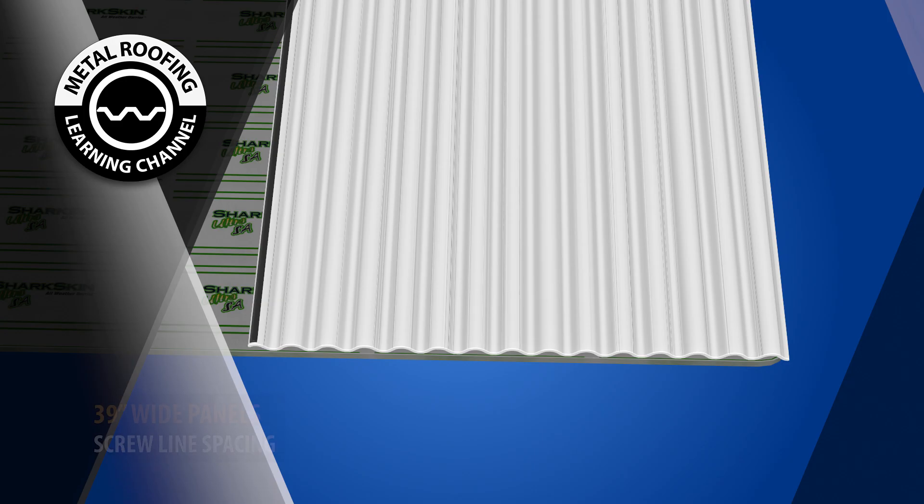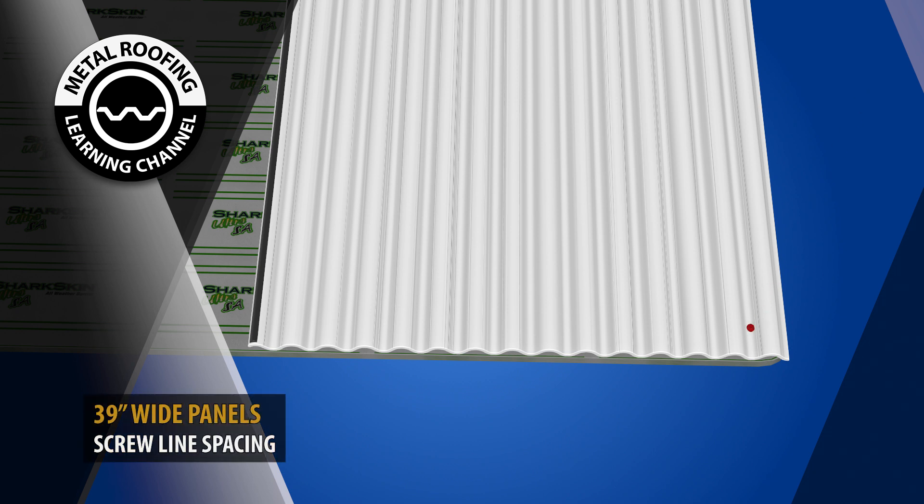When the corrugated sheeting is 39 inches wide instead of 37 inches wide, the screw placement will be slightly different. You'll have screws at every third corrugation. However, one screw will be placed four corrugations apart to compensate for the larger width.